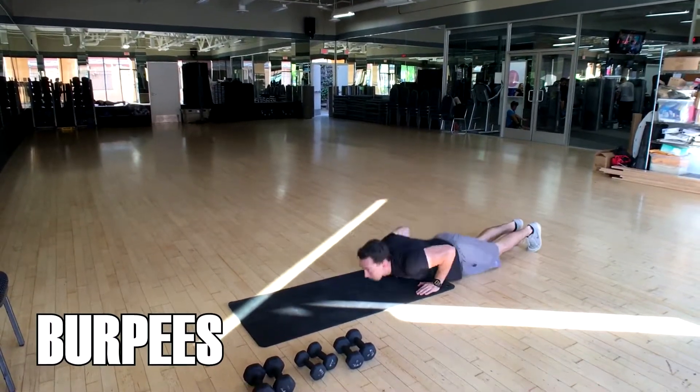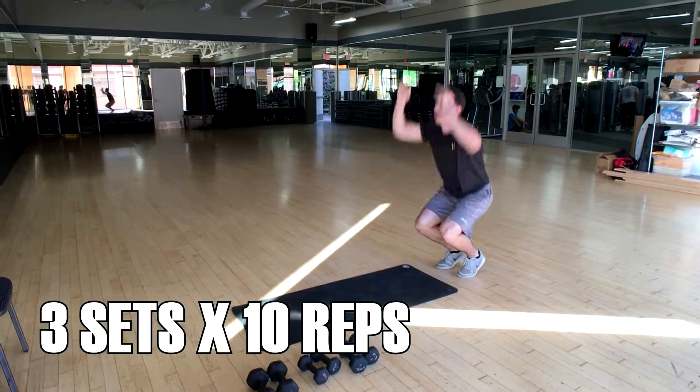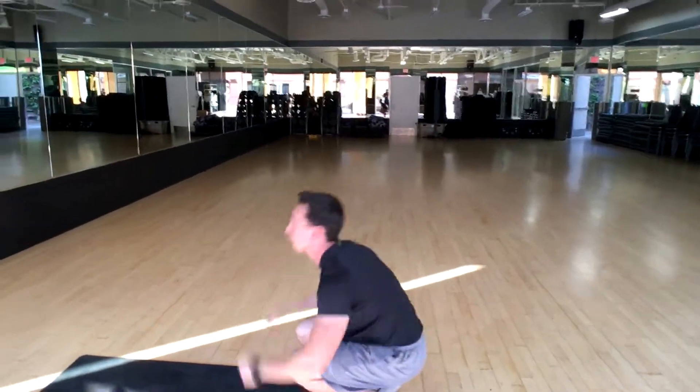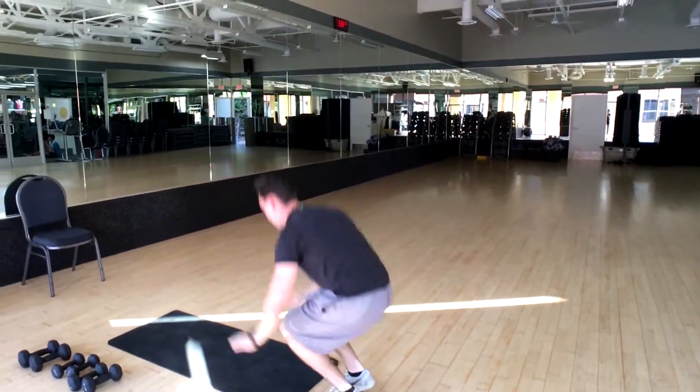For burpees — one of my favorite exercises — basically what you're doing is jumping up to the top. You do the push-up at the bottom, and as you extend and come in, your knees come to your chest. Just as they come to your chest, you launch up as high as you can and reach for the sky.